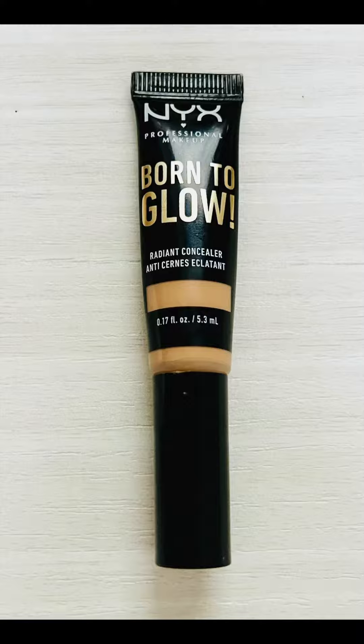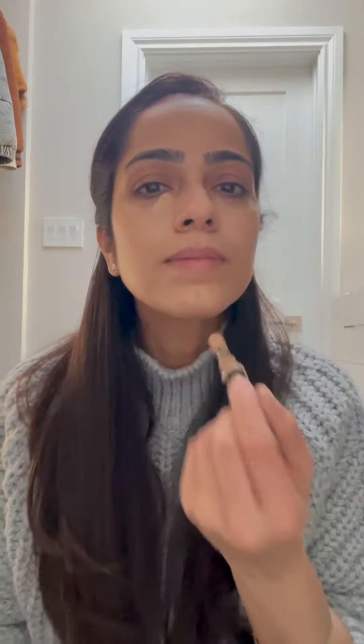Now using the NYX Cosmetics Radiant Concealer, I apply it to my under eyes, the bridge of my nose, the bridge of my eyebrows, my smile lines, and a little bit on my chin. Then I dampen the beauty blender with a setting spray and dab it ever so slightly — don't use too much pressure. Basically, I'm trying to brighten my face in the T-zone area, and whatever's left on my blender I go on my eyelids as a base for my eyeshadow.